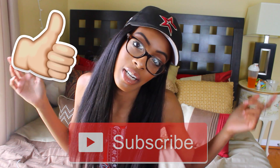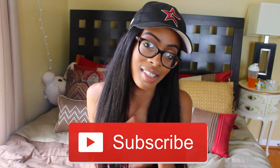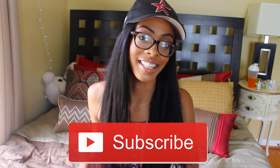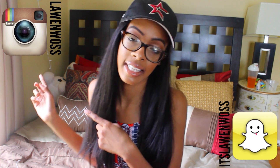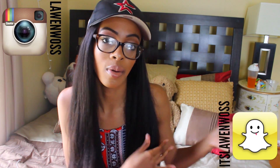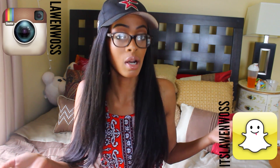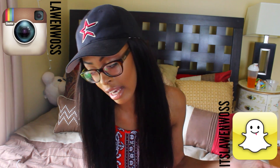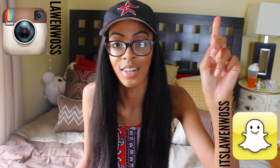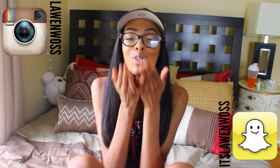Be sure to give this a thumbs up if you enjoyed and be sure to subscribe if you're not already — there's a link on the screen and the subscribe button down below. Also be sure to follow me on Instagram and Snapchat at laonwas — I show you guys sneak peeks all the time on my Snapchat, so be sure to add me. I hope you guys enjoyed this video and I'll see you on my next one. I love you! Bye!